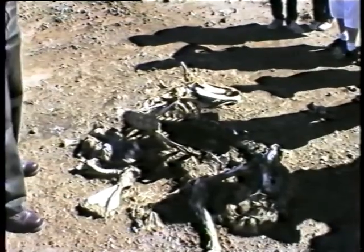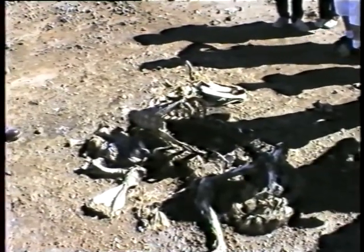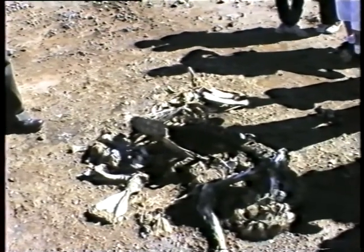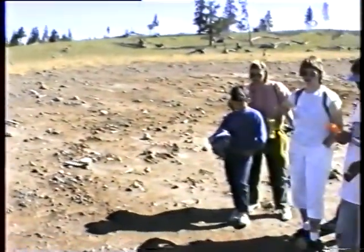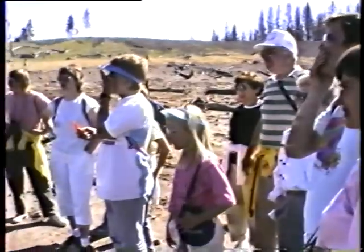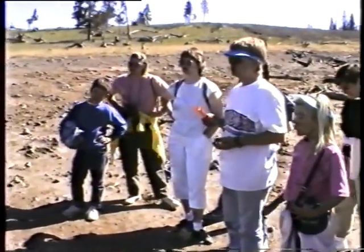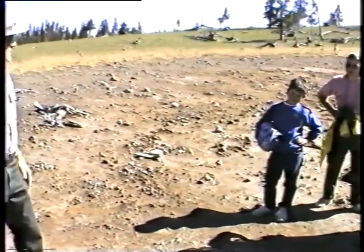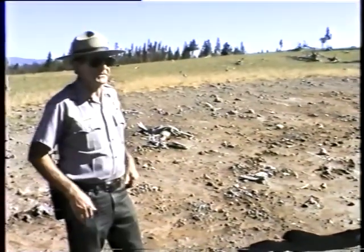Did this one die probably because it was weakened from the winter? Yeah, most of the animals you see out here died from winter kill — just the weaker ones that didn't make it through that hard winter. A lot of the time they get through to spring in April and things are going pretty good, the grasses are coming up and the snow has melted, and then all of a sudden you get one of those big heavy spring storms that dump two feet of snow, and these guys are just so weak they can't plow through two feet of snow again — they just give up.